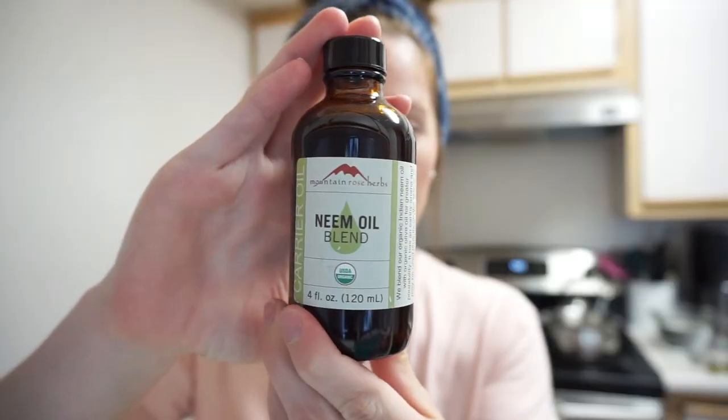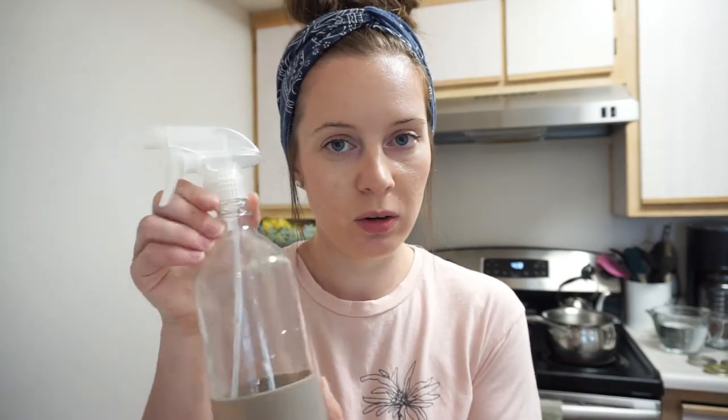So we'll need the neem oil — this is from Mountain Rose Herbs. We'll need some castile soap; if you don't have castile soap you can just use dish soap and it will work the same. And some water. I also have a glass spray bottle — it's about 16 ounces, from Target in the dollar spot for three dollars. You can adjust the recipe to whatever size spray bottle you have.